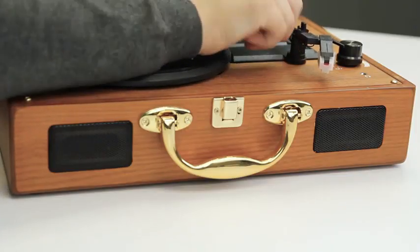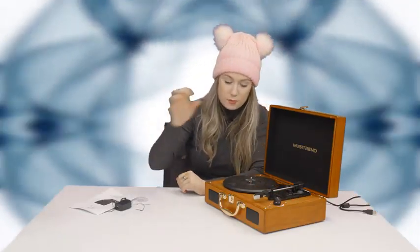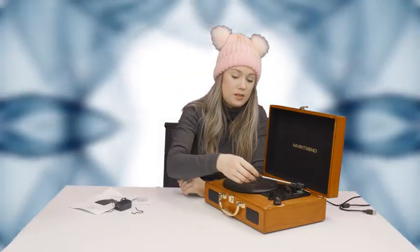This is your stylus. Whenever you take this off, you put your vinyl on, and then you take this and set it where you want to play it.